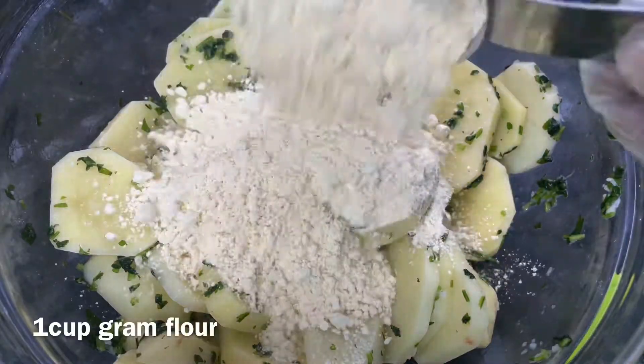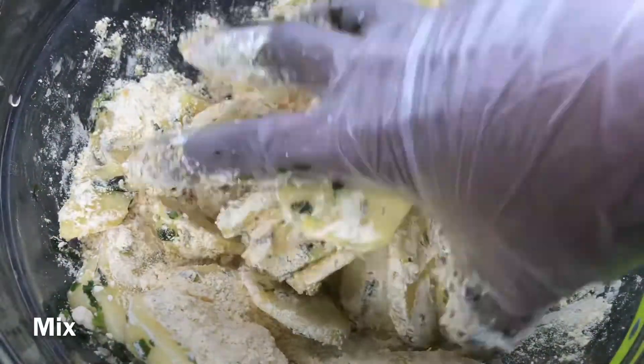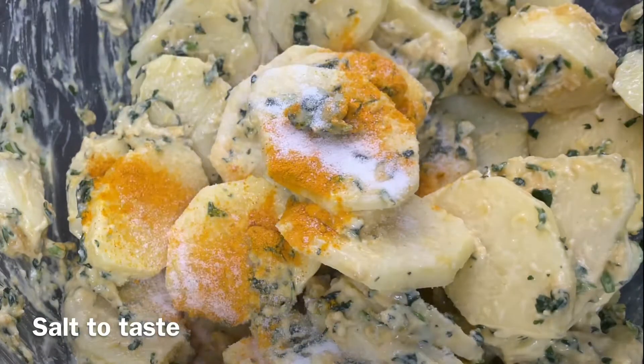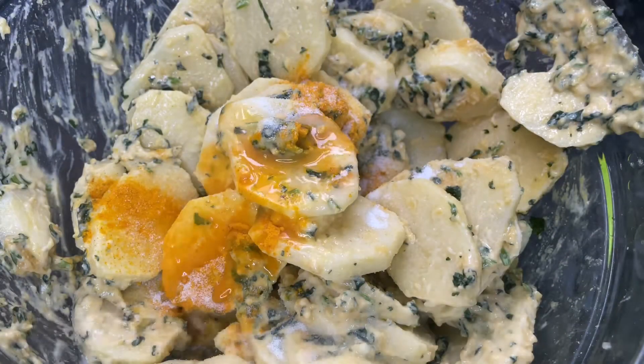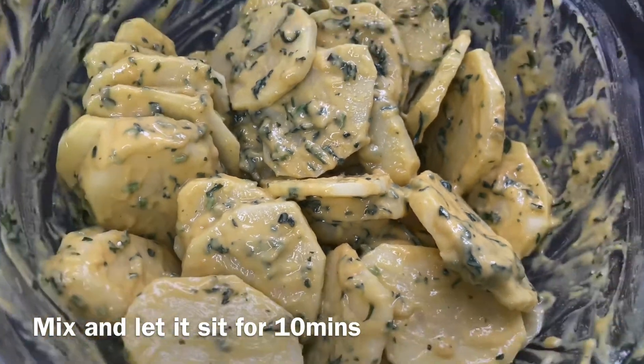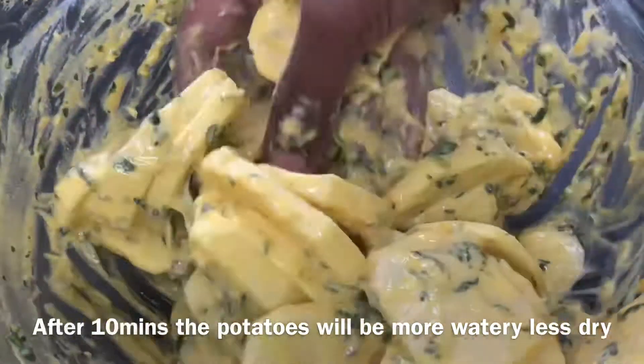After that you're gonna add in some ground flour and then mix it up nicely. Once everything is combined, you're gonna add in some turmeric powder, then some salt and a little bit of lemon juice. Mix it again and then set it aside for 10 minutes. In 10 minutes the potatoes will release some water and it will become like this, and you're ready to fry.